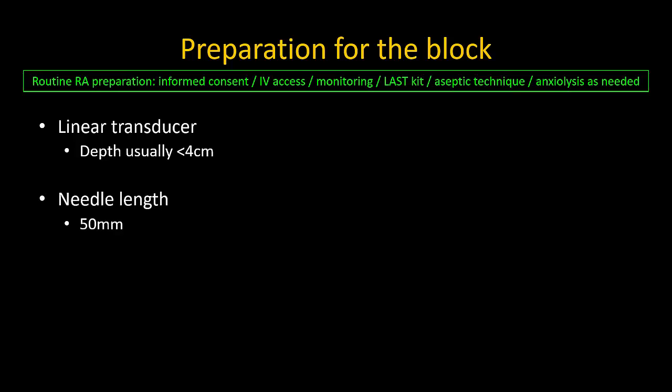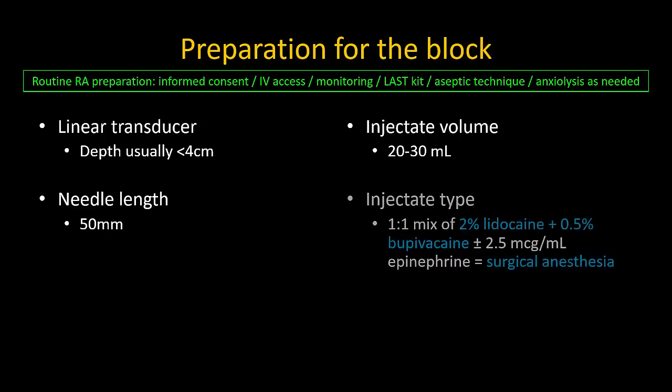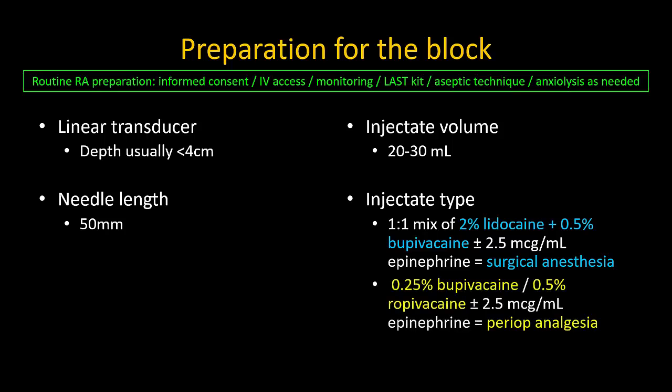A linear probe and a 50 mm needle is suitable in almost every adult patient. 20 ml is a generally sufficient volume, and I usually do not exceed 30 ml. For surgical anesthesia, our local practice is to use a one-to-one mixture of 2% lidocaine and 0.5% bupivacaine. For surgical analgesia, I favor 0.25% bupivacaine, but 0.5% ropivacaine may also be used. Intravenous or perineural adjuvants such as dexamethasone can be used to prolong the duration of single injection blocks as needed.